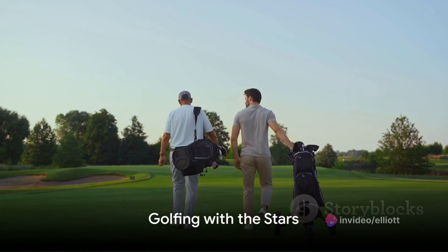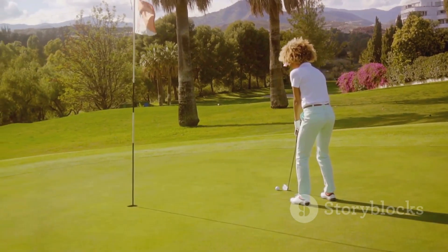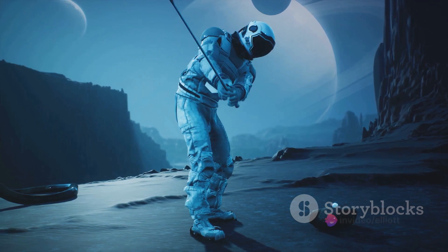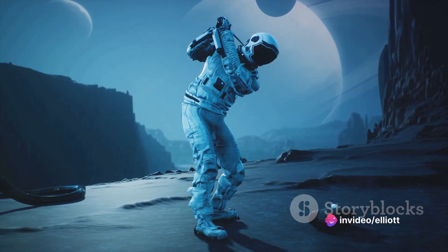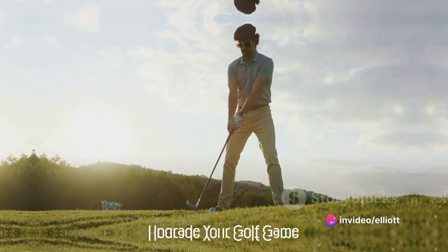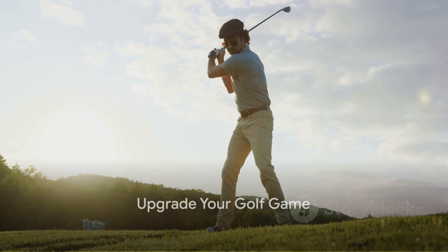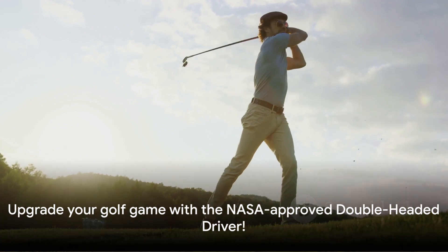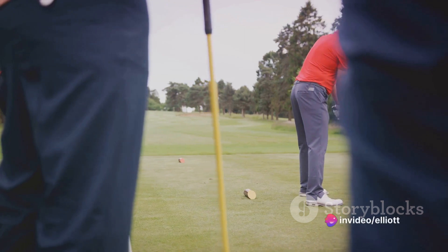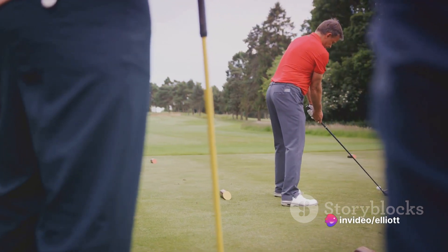But we're not stopping there. Order now and we'll throw in our exclusive Golfing with the Stars guide. Learn tips and tricks from the same brilliant minds that sent astronauts to the moon — it's golf advice that's truly out of this world. Are you ready to upgrade your golf game to intergalactic levels? Call now and claim your NASA-approved double-headed driver. It's not just a club, it's a golfing revolution that's right at your fingertips.